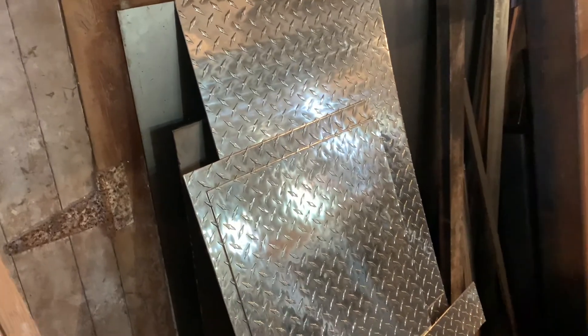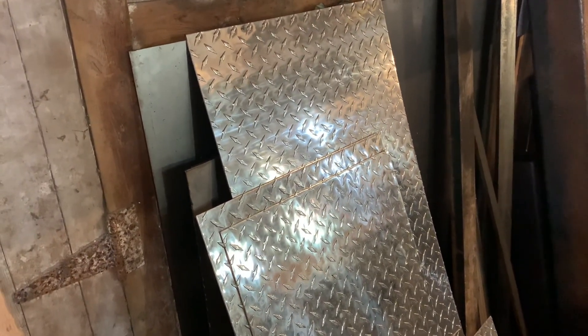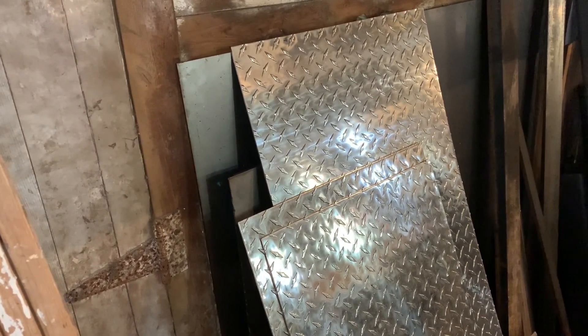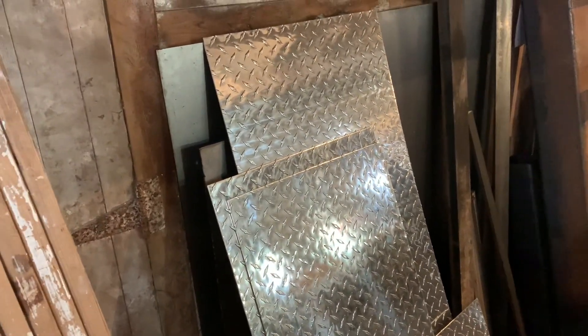He had a bunch of diamond plate, and I thought, that's awesome. Not only will the diamond plate look good, it'll probably last longer. And if it's on the sides, it will make it lighter to tip down.